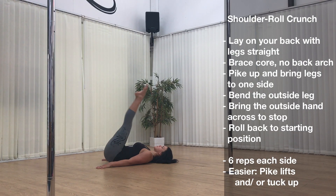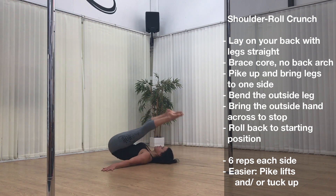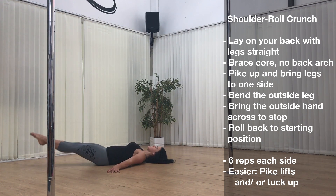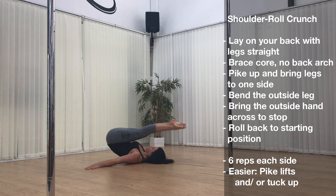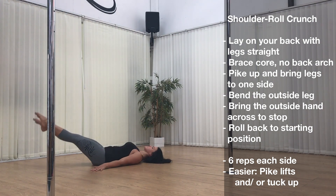Exercise 3: the shoulder roll crunch. Start by laying on your back with your legs straight, brace your core with no back arch, pike the legs up and bring the legs to one side, bend the outside leg and bring the outside hand across to stop yourself, then control roll back to the starting position. If you can, try not to let your feet touch the floor — this is great for alternating and strengthening both sides.